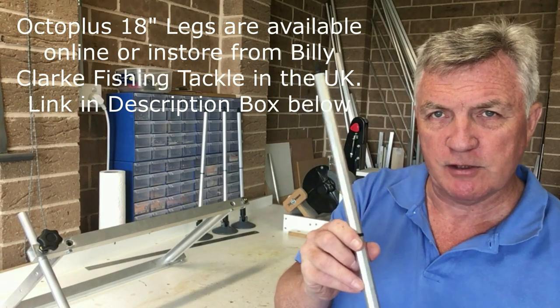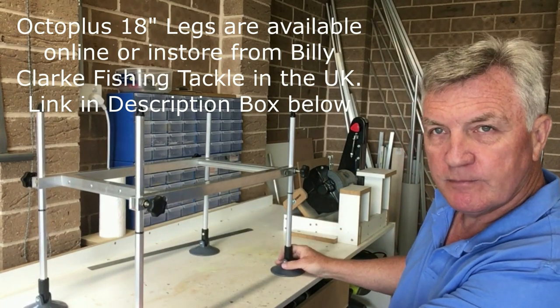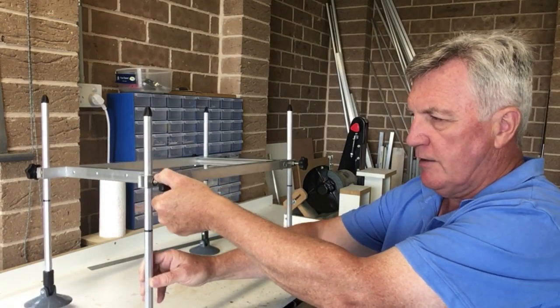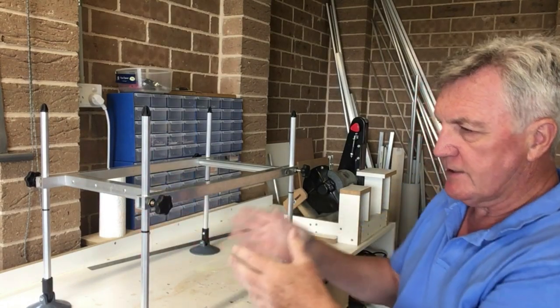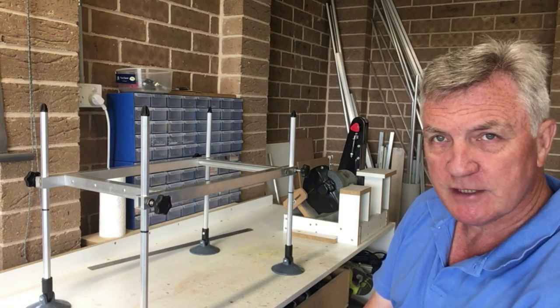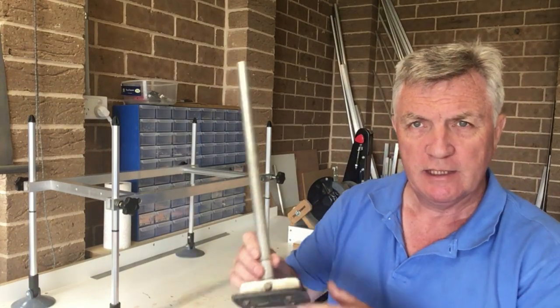So let's show you how this looks with my legs on. And here we are — all put together. Nice and stable platform. Adjustable legs — up and down, you can take them higher, lower, whatever you like. There's no fixed position for the legs. I have marked on where I like to have mine with these black markers, but it's entirely up to you. All that's left now, really, is to make the top box.